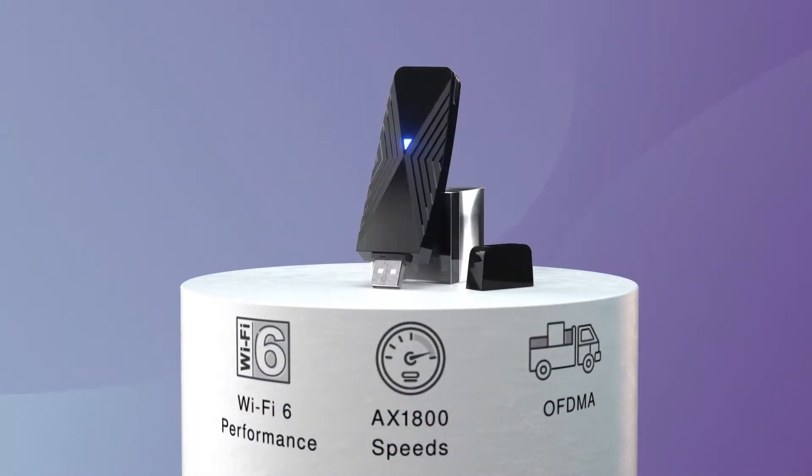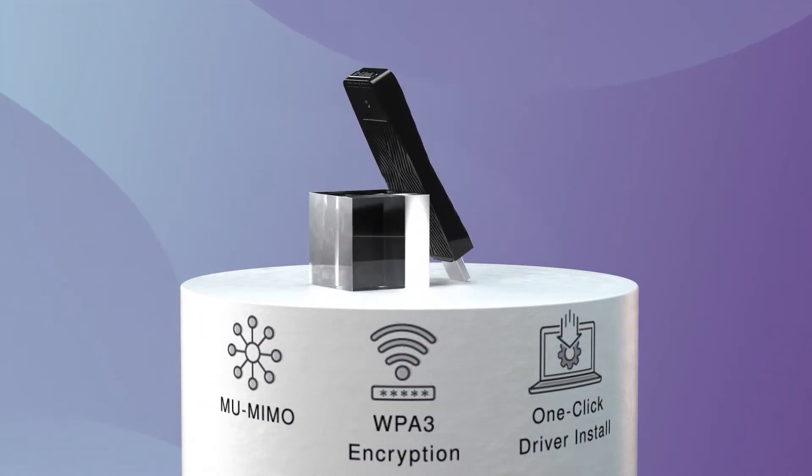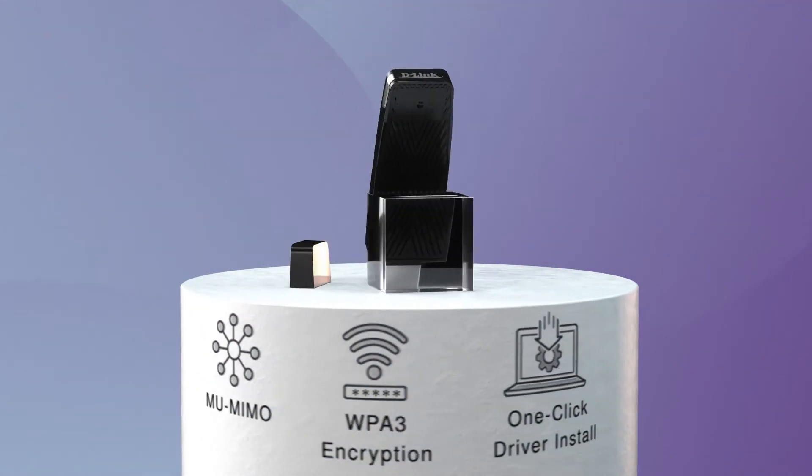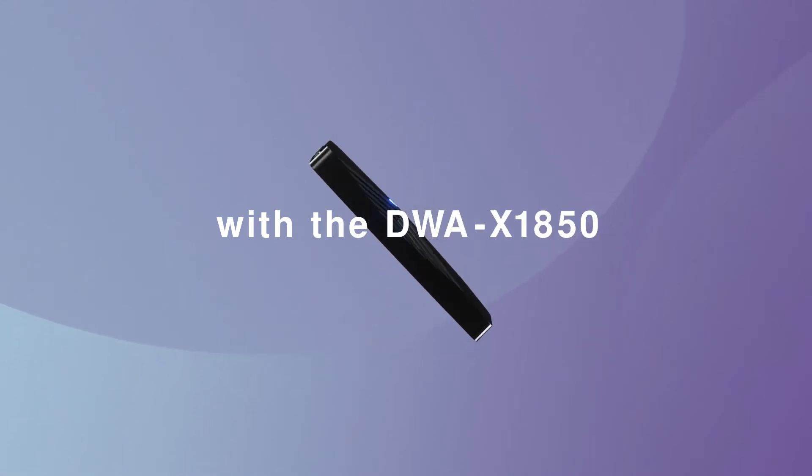The AX1800 Wi-Fi 6 USB Adapter. The world's first USB adapter that instantly upgrades any laptop or PC to blazing fast next generation Wi-Fi 6. Get up to speed with the DWA-X1850 by D-Link.